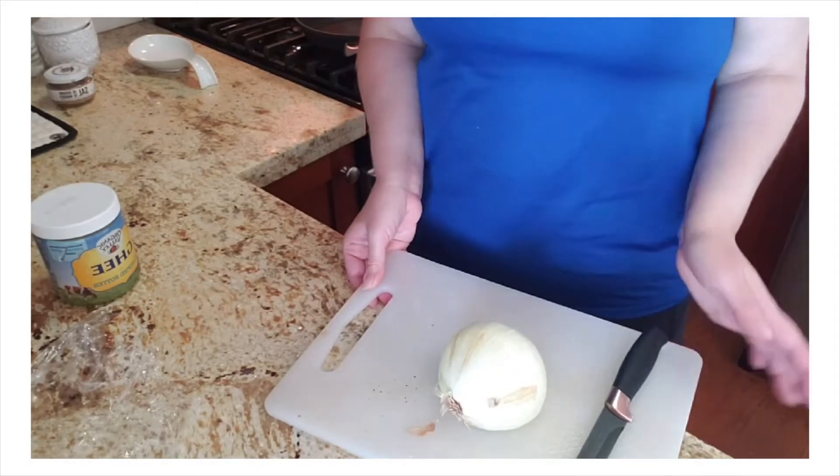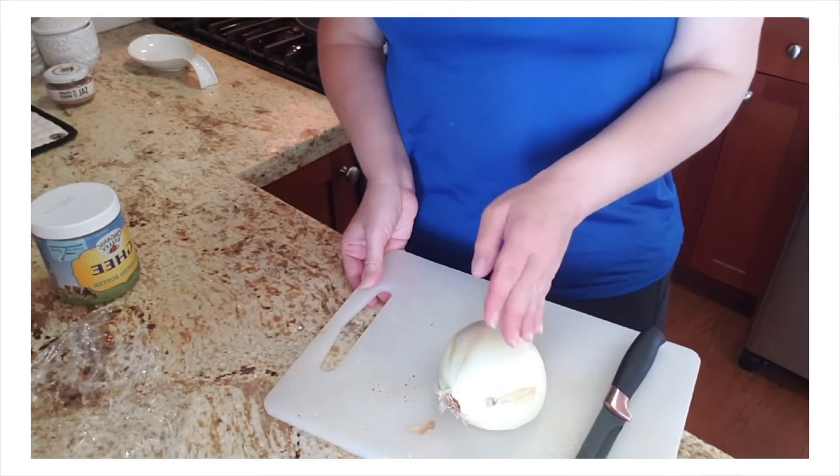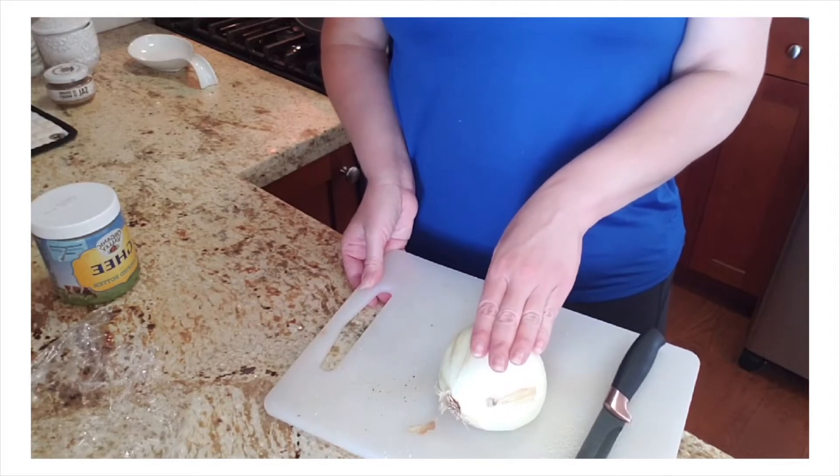The spaghetti squash is all done — time to take them out of the oven and let them cool down. Now it's time to cook the meat, but first I'm going to prepare my onions. I'm going to cut half an onion, dice it up, and put it in the pan.